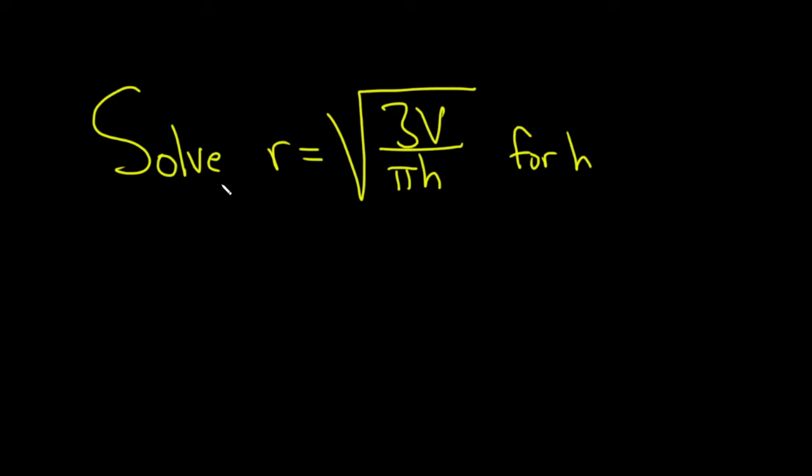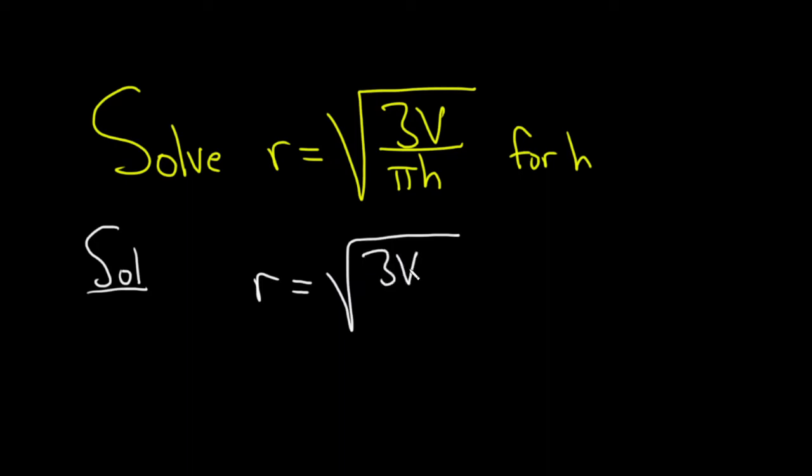In this problem we have to solve the equation r equals the square root of 3v divided by pi h, for h. Let's go ahead and work through it. Let's start by writing down our equation one more time: r equals the square root of 3v over pi h. And we're looking for little h.